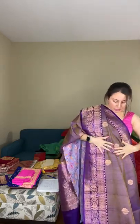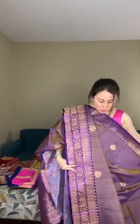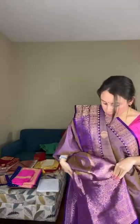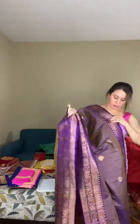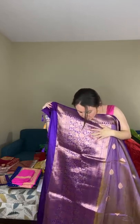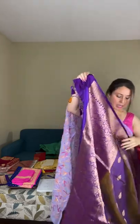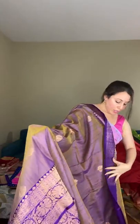The base color is mauve — a dual shade with a slight tinge of yellow. The motif is woven all over the body with copper zari, and the borders contrast in dark purple. The pallu also has traditional woven motifs. These are hand-woven banarasi sarees on pure tassar.